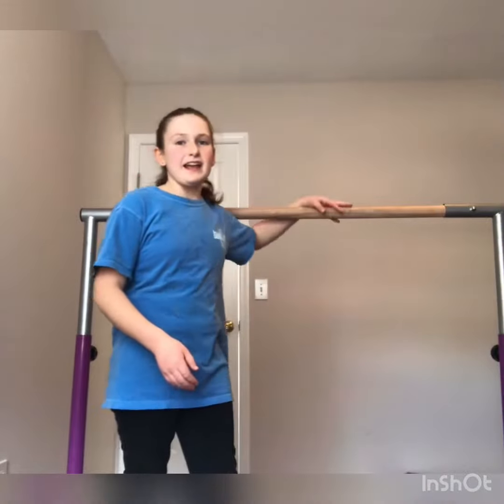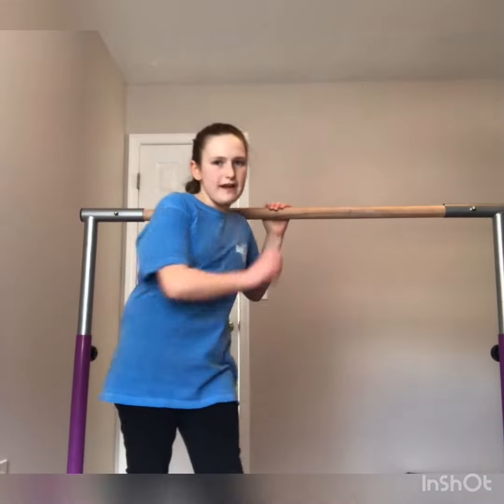This is a gymnastics bar and this is what we will be doing. I'm matted down on the ground, and that's just for safety and it also helps me learn new skills.